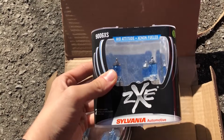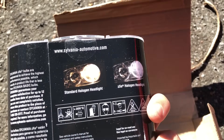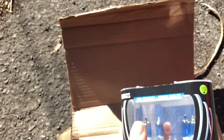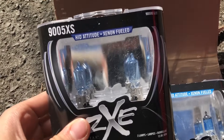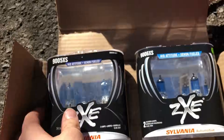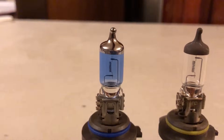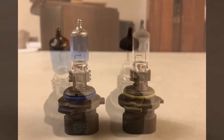The ones I've purchased are Sylvania Silverstar ZXE performance halogen headlight bulbs for both the low beams and high beams on my 2009 Dodge Charger. The low beams are numbered 9006SXS and the high beams are 9005XS. If you do have the Charger, make sure you get the XS ones, which means straight connector and not the 90 degree connector, which won't fit.